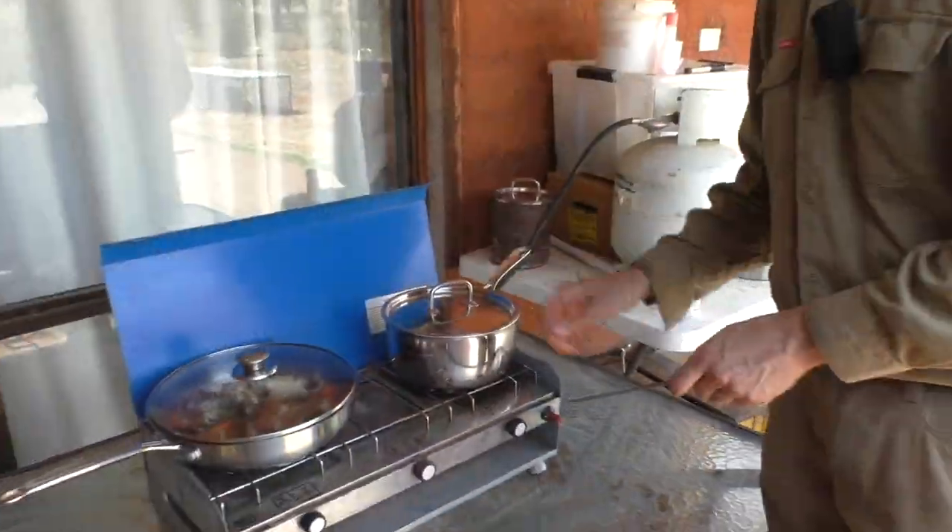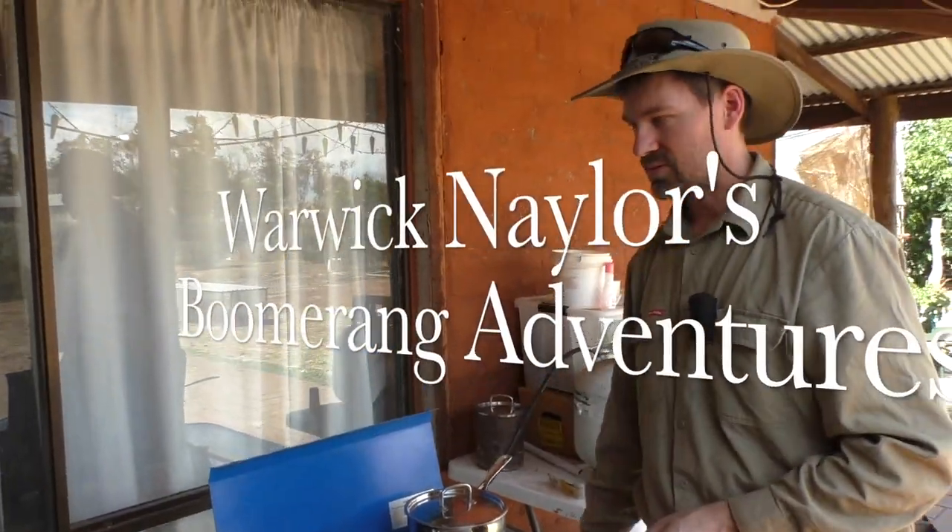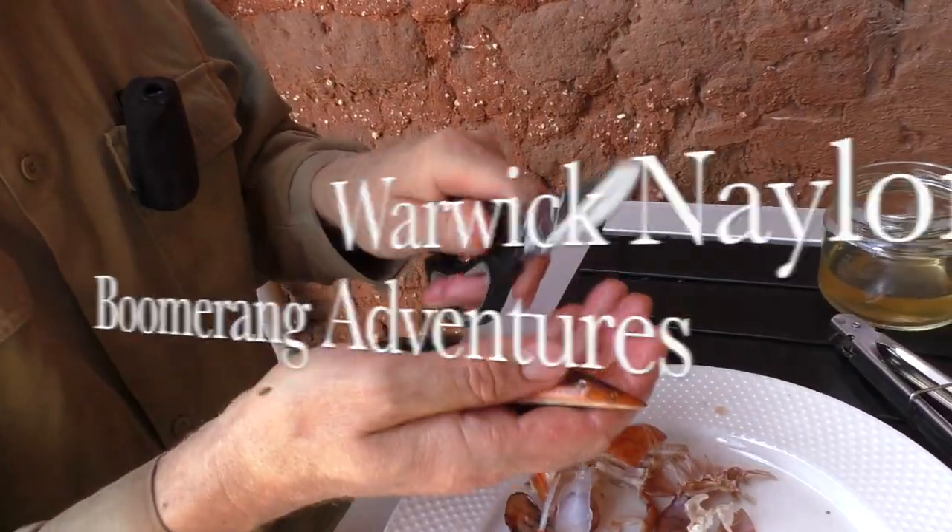Today I'm going to show you how you cook up a heap of yabbies. Good day and welcome to another episode of Warwick Nailers Boomerang Adventures. On today's episode I'll be showing you how you clean and prepare and then cook up a heap of yabbies for yourself to eat. I hope you enjoy it and I'll catch you at the end of the episode.